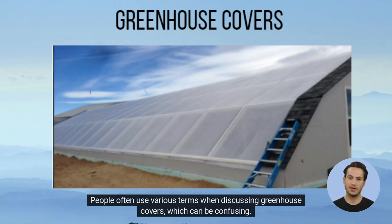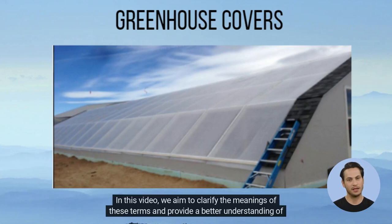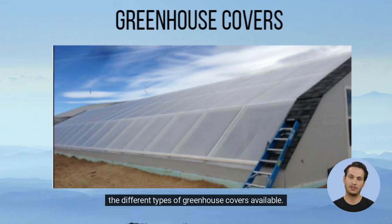People often use various terms when discussing greenhouse covers, which can be confusing. In this video, we aim to clarify the meanings of these terms and provide a better understanding of the different types of greenhouse covers available.